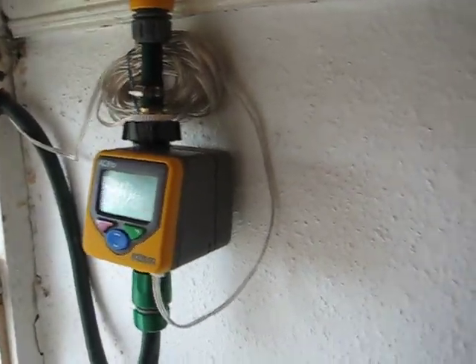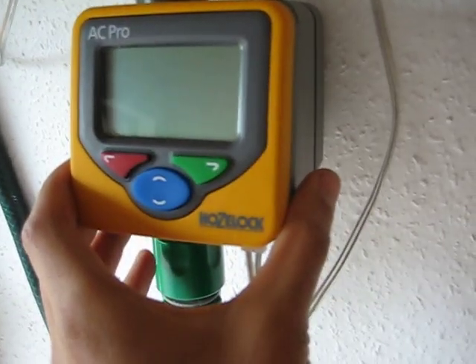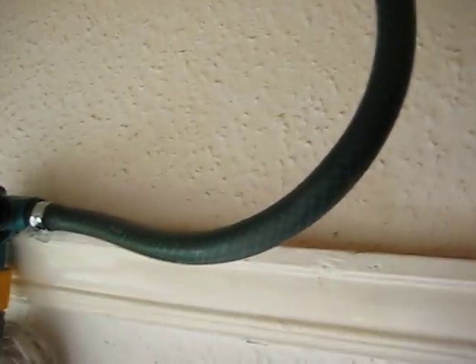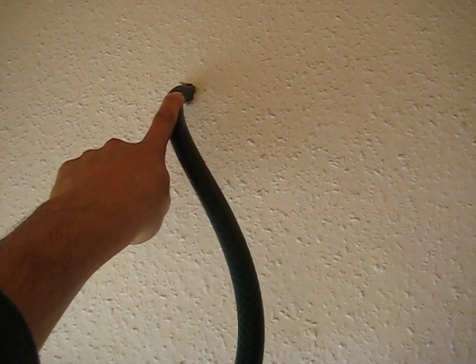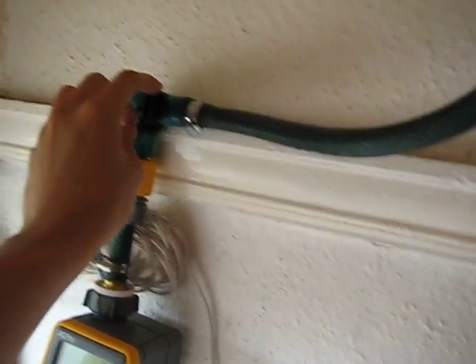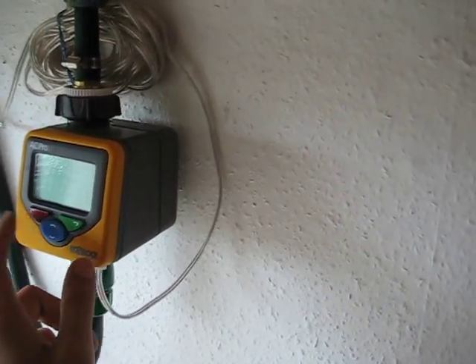Welcome back to badshare.net permaculture. This is my Hoselock AC Pro water timer. That pipe comes out of my bathroom back there — it's attached to a push-fit T joint which I cut into the cold pipe that feeds the bath. I've got a ball valve to switch the water off completely, which then goes into my Hoselock timer.